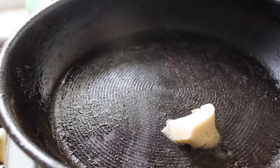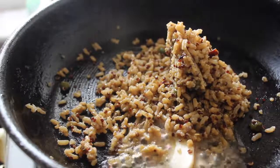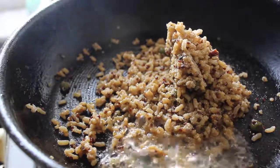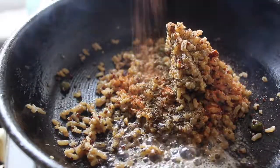Add about a half a tablespoon of butter and let that melt. Add your rice, which is already cooked. Then add your garlic powder, your onion powder, your Italian seasoning, your basil, and your sazon.